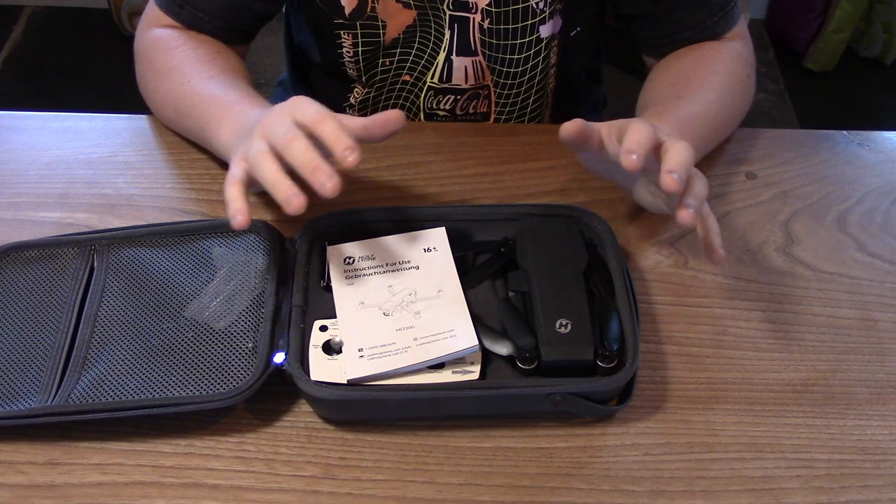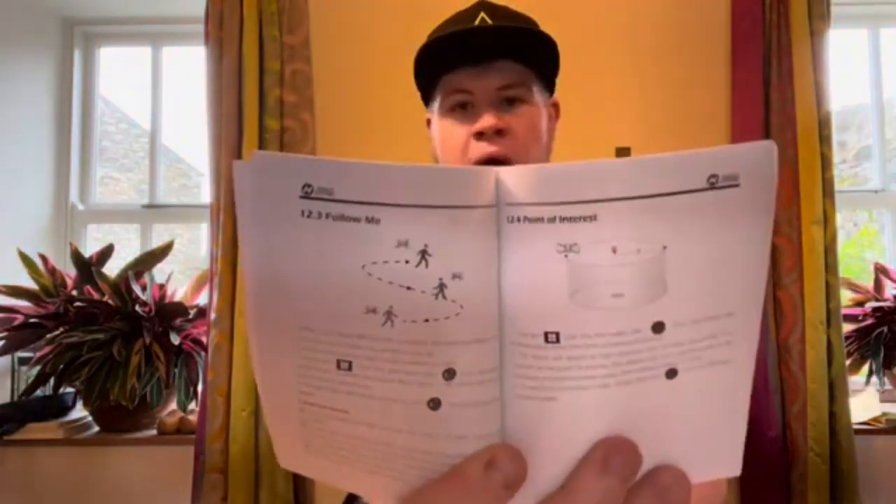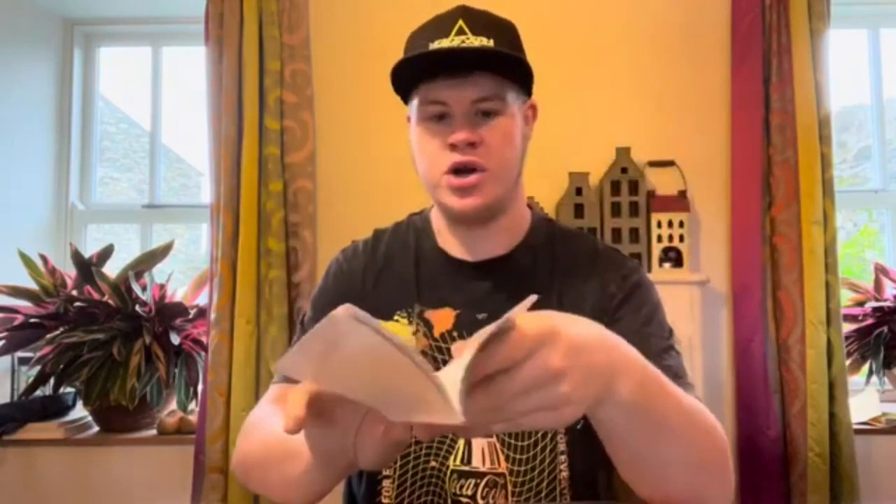Now if you buy one of these brand new it might look a bit neater, since I bought it second hand. We do get an instruction guide that tells you how to fly the drone and covers its features — like a follow me function, and an orbit mode where you can set the drone to circle around a specific point. It also gives you height limits, distance limits, and of course how to calibrate the drone.